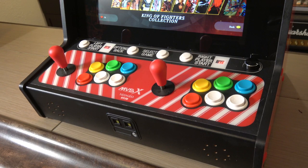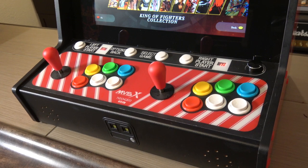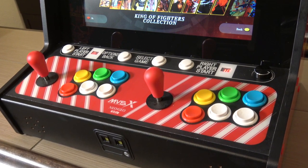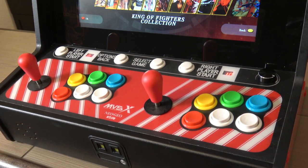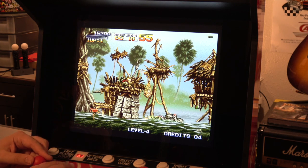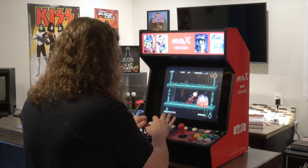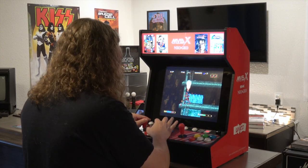Looking at the buttons on the top row, you have left player start, options, and back — used both for the main menu and in games. Select game also functions as inserting a quarter, and then you have right start. Those little red LEDs are not coin or player indicators; they're actually just for navigating the main menu, so they're kind of for show, but they still look pretty cool. You have a volume knob on the right tied to the front-facing speakers, which actually sound pretty loud. Other reviewers mentioned the speakers aren't very bassy, but I didn't think it was that big of a problem — it's definitely plenty loud.